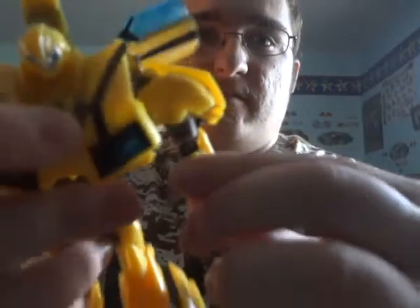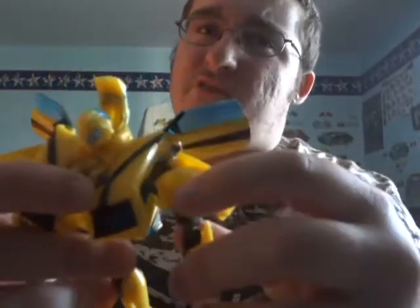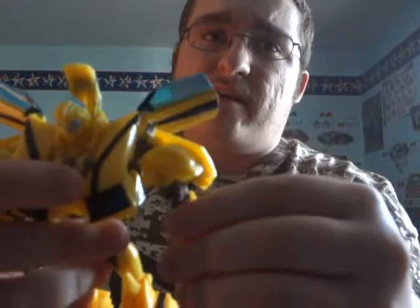Number 3 is ratchet joints. Here I have Bumblebee once again. These are the joints right here — they don't really make a ratchet noise anymore. There is very thin plastic right inside there that will just totally break, and when it breaks it won't make that sound. Let's try to make that the best demonstration of what I was talking about.